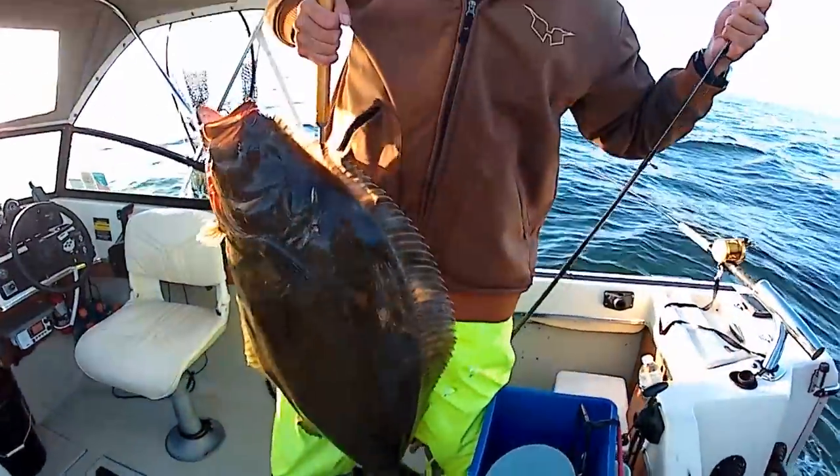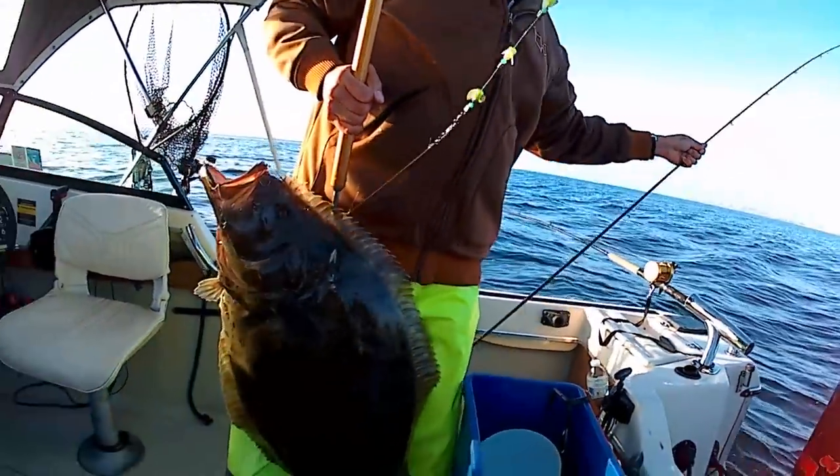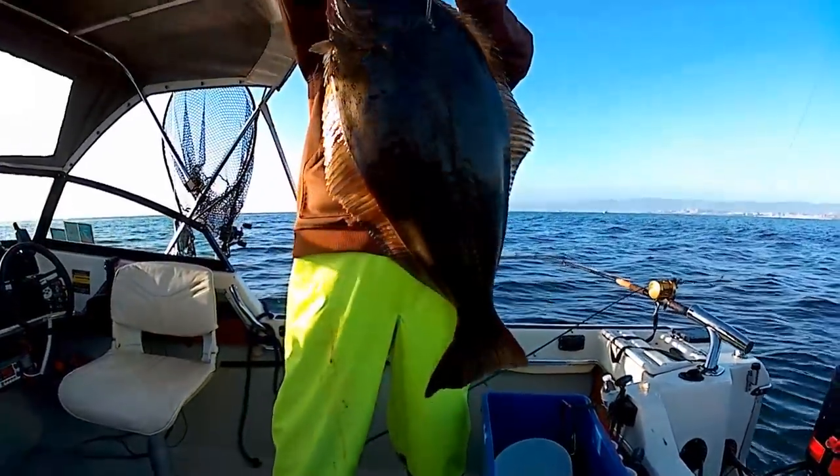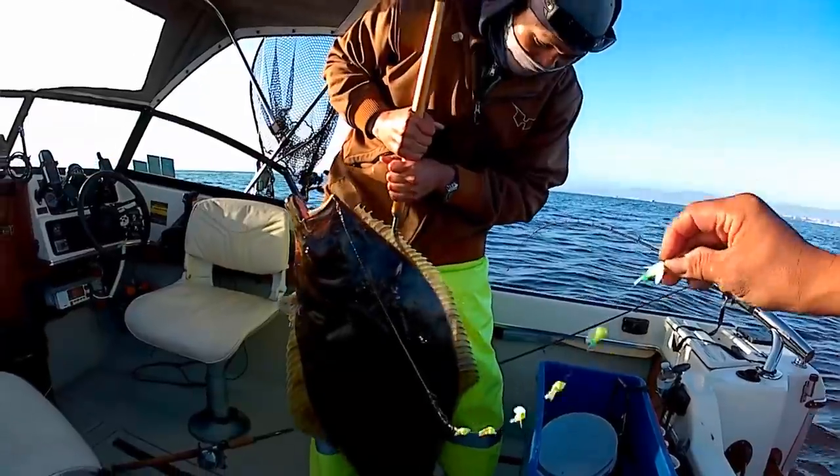This is using the halibut 7-7 rig. Look at that — beautiful. All right guys, we're going to keep fishing. I'll see you guys later.